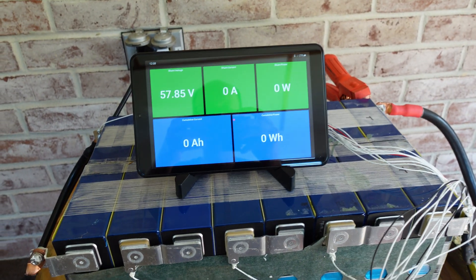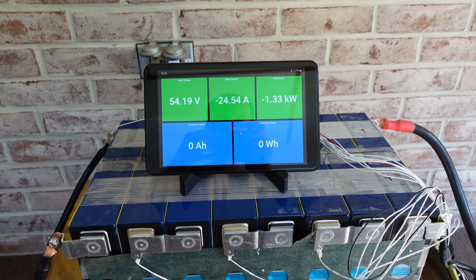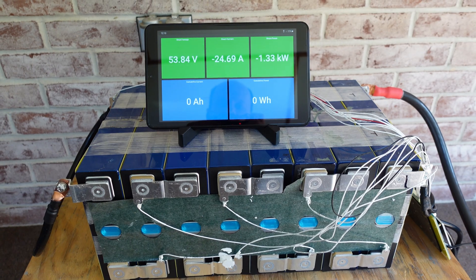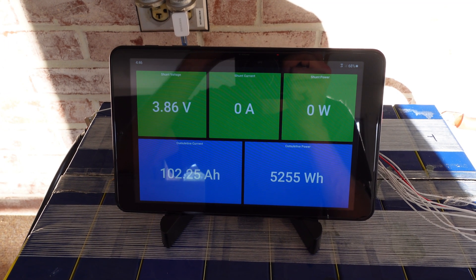We completed charge number three and just stopped at 57.85 volts. Test number three is in progress at 1.33 kilowatts discharge — this will be the final test with the cells on their side. Test number three finished at 102.25 amp hours.